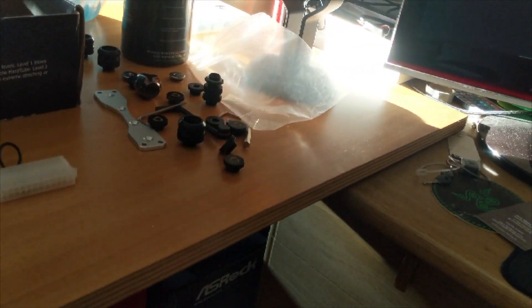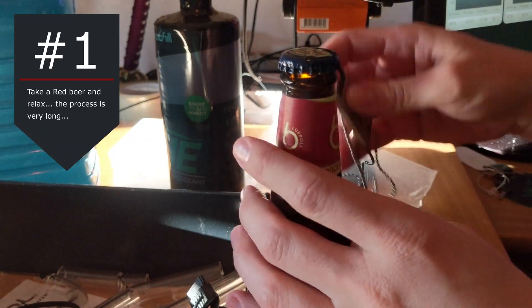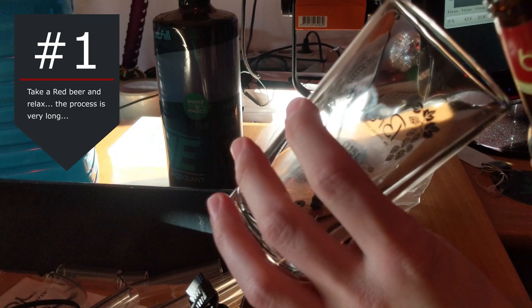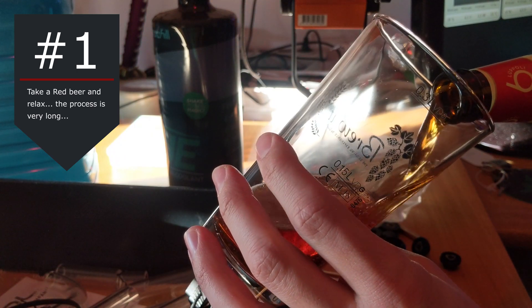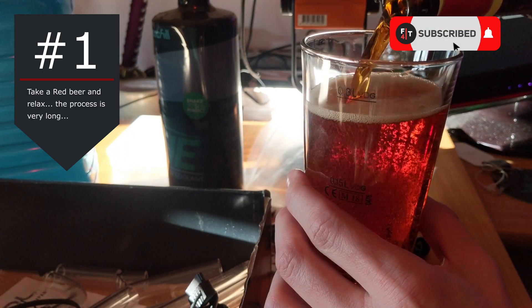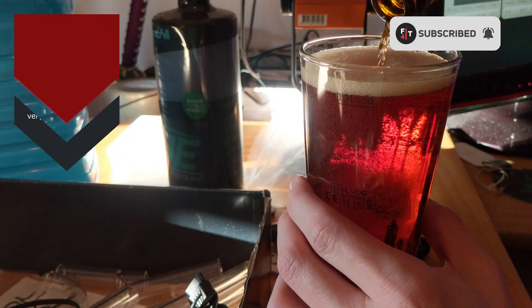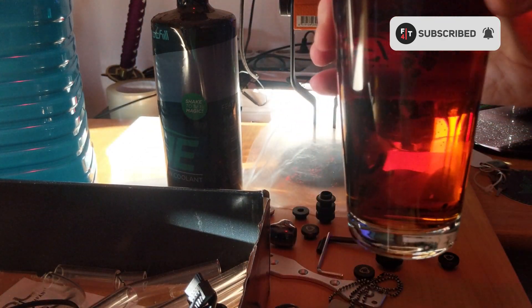Cross your fingers! So follow me on this little trip — but first, step number 1: grab a red beer, because this will be a long process. Meanwhile, please click the subscribe button and the bell for notifications on my new videos. That will support me, thank you so much!